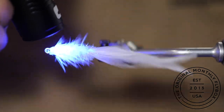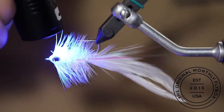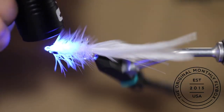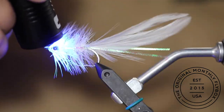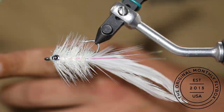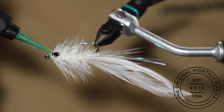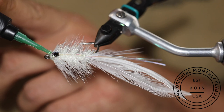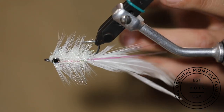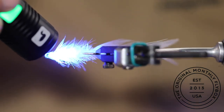Hit it with the light to cure the resin. Take a minute to fill any holes or divots in the head with your UV cure and then hit it with the light again.